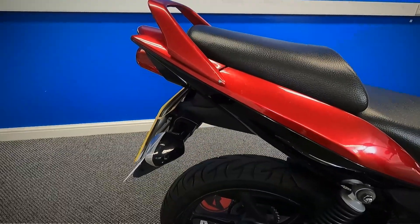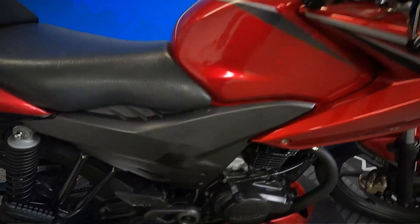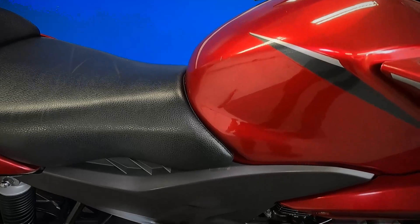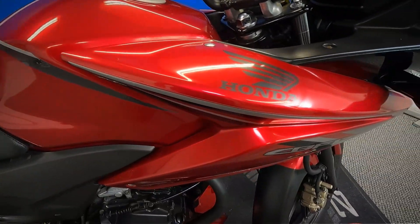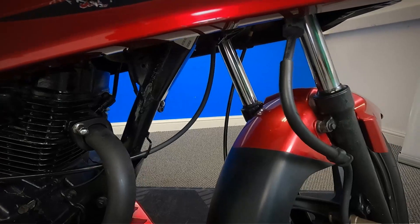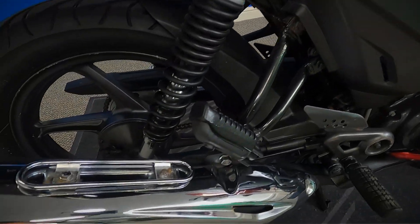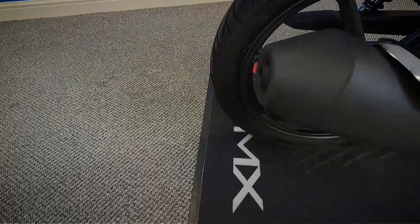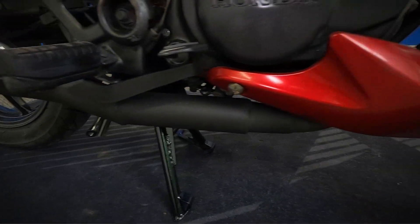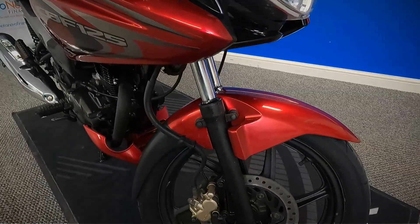We'll do the same again — we'll look down the side of the plastics, side of the seat, side of the tank. I'll just move the bars round so you can see everything on here. There are a couple of little scuffs there on that side. Let's get a look at the back wheel, look at the exhaust as well, and we'll finish up at the front wheel from the right-hand side.